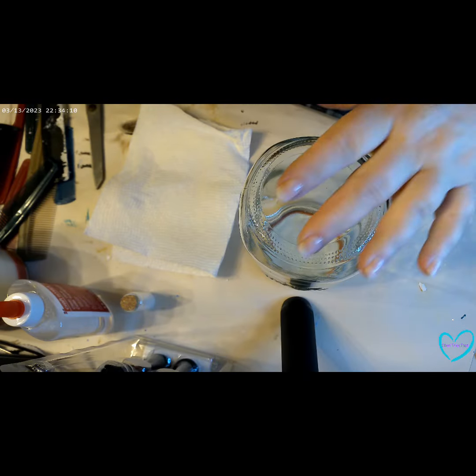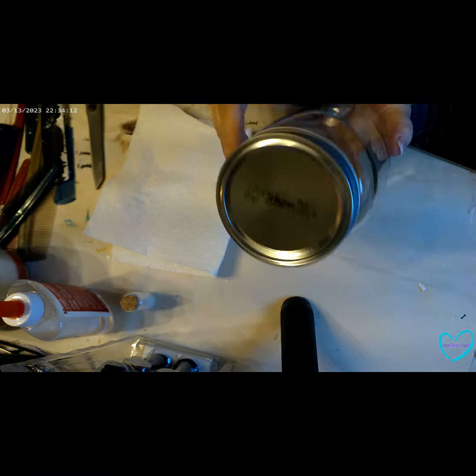Hi everybody, welcome back to Sherry Tries That, or welcome if you're new to my channel. Today I'm going to try a Christmas craft that is quick, easy, and not very expensive. Everything I'm going to be using for this craft I got at the dollar store. It is a snow globe in a mason jar — come along with me as we give it a try and let's see how this turns out.